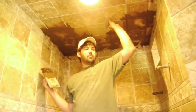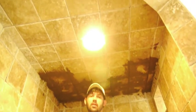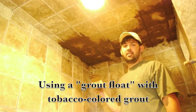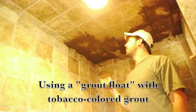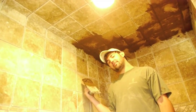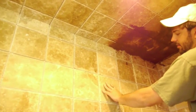We are done with the tile installation here on the walls and ceiling of the shower. So what I'm going to do now — I've already started — I am grouting the ceiling. It's pretty difficult; grout likes to fall down, so you can't really do anything about it. All the holes need to be filled with grout, as well as the grout joints.